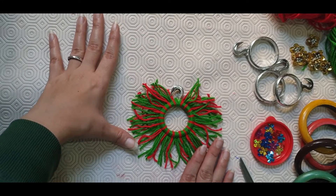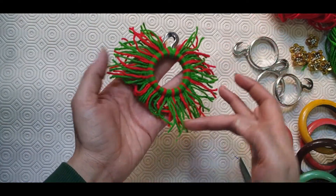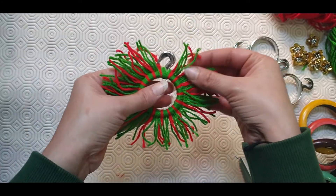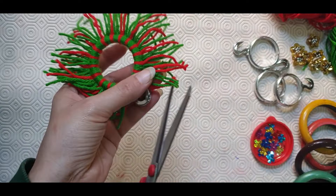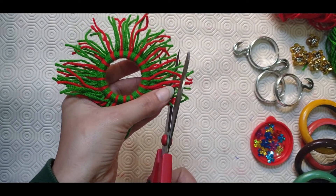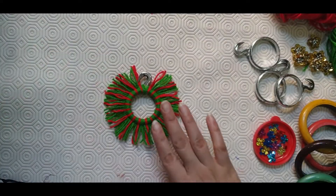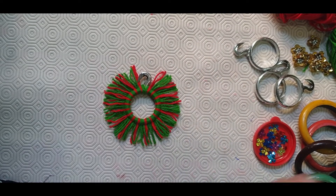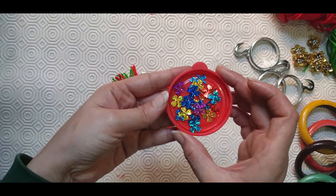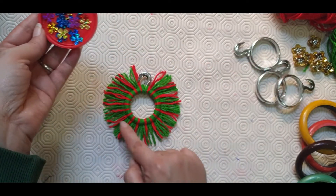You can see I have covered the ring. Now we will trim some portion of the loops. So as you can see I have trimmed the ends. Now I have these small little flowers — we will decorate it with these.